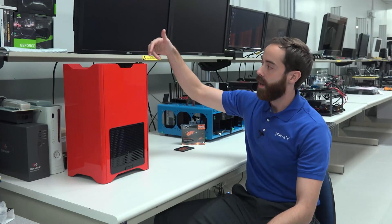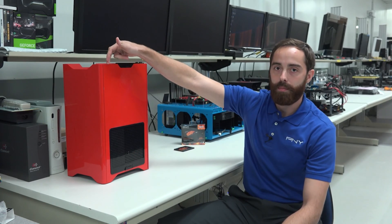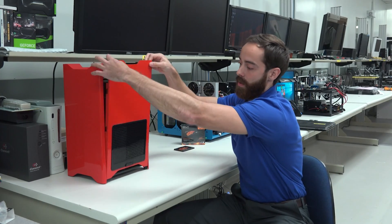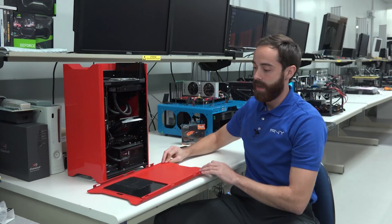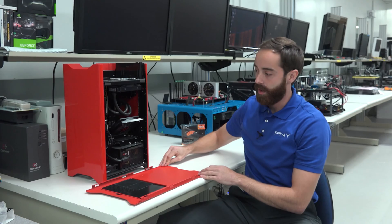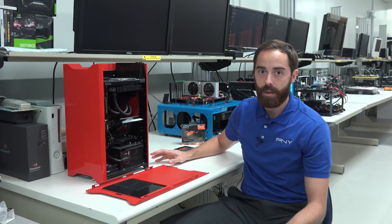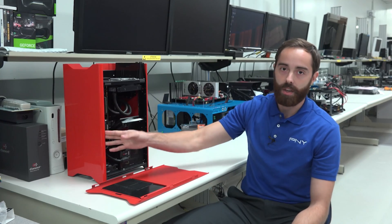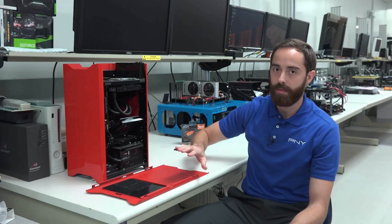First thing you're going to do is remove the bolts if you have them, take off the cover, and at this point you're going to want to ground yourself. You always want to ground yourself whenever you're working with any sort of electronics. All you need to do is touch the metal part of the case and you should be fine.